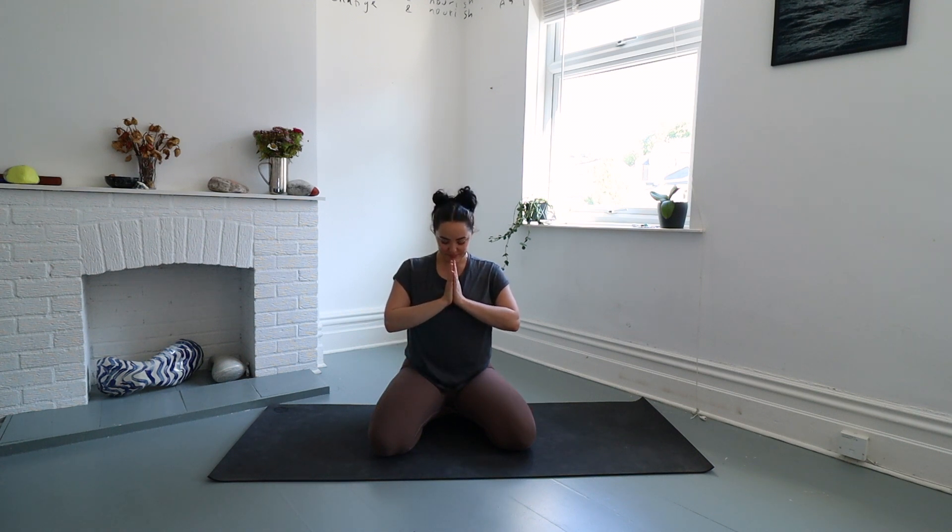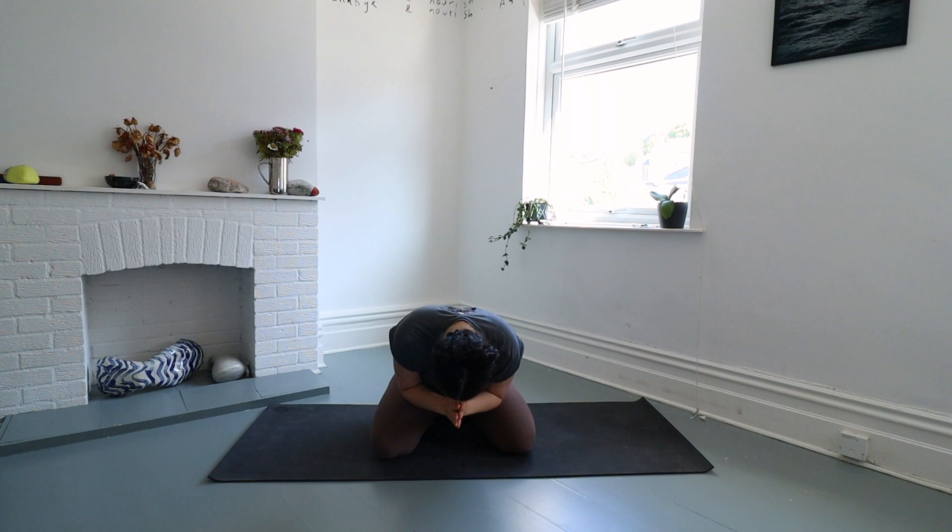Bring your palms together at heart center. Thank yourself again for showing up and taking care of yourself. Take this inner calm with you as you go about your day, and I bow to you in gratitude for our practice together.